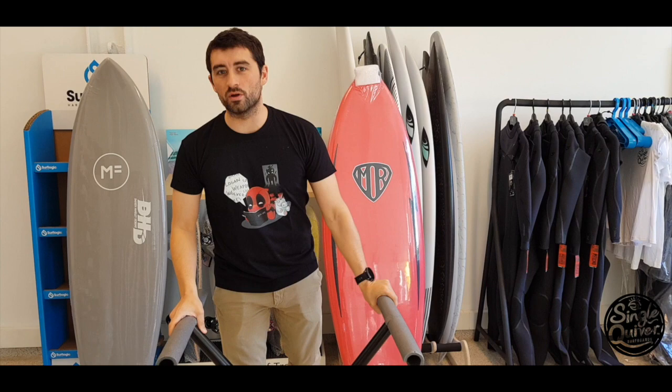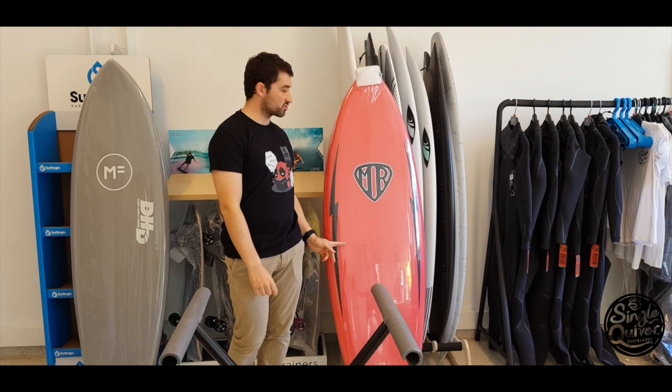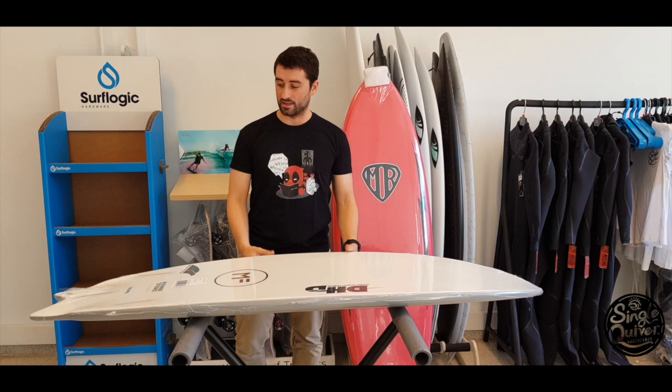Hello, welcome back to Single Quiver. Today we are going to talk about the Big Fanny soft top and the Marry Chats. The Big Fanny is called Tweedy — a shape very similar to the other. You already know the shape of the T.